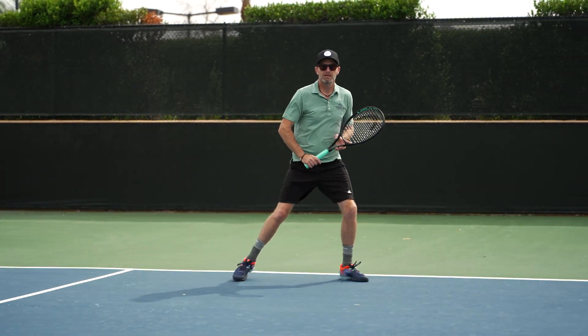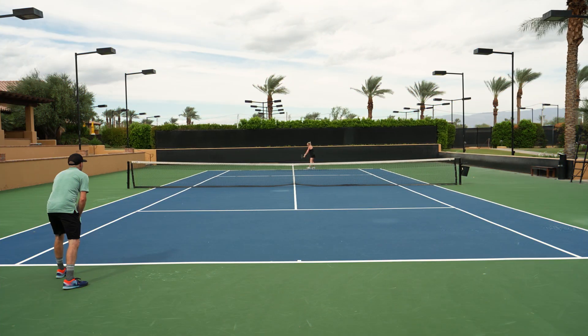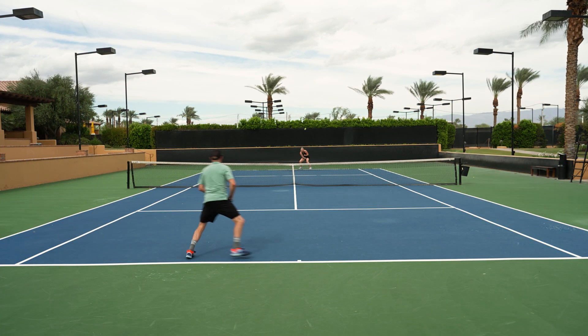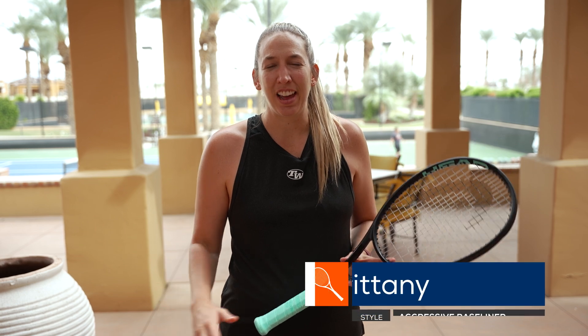I liked the way the ball felt like it was sitting on the strings, coming out with some nice loop on it and then dipping way inside the line. It was a super fun racket for me — I also loved hitting my backhand slice with it. Let's check in with the others and see what they thought. From the very first swing I loved how user-friendly this Head prototype racket was.